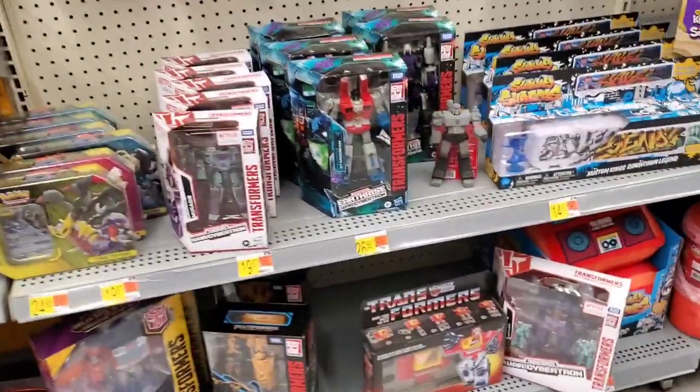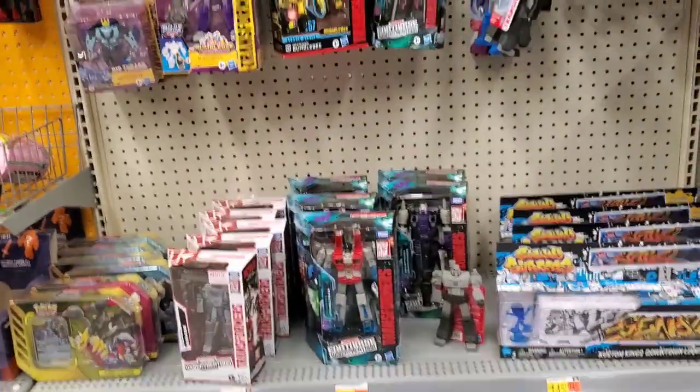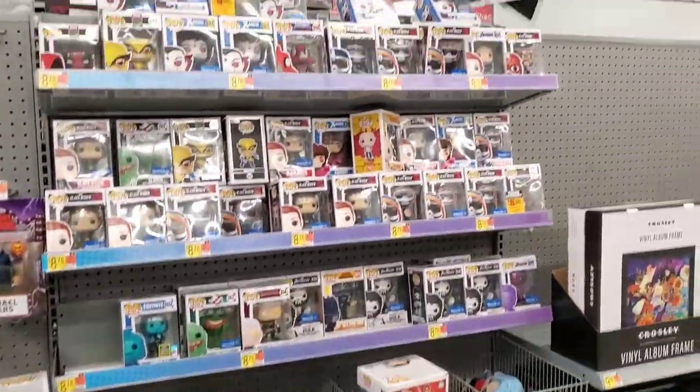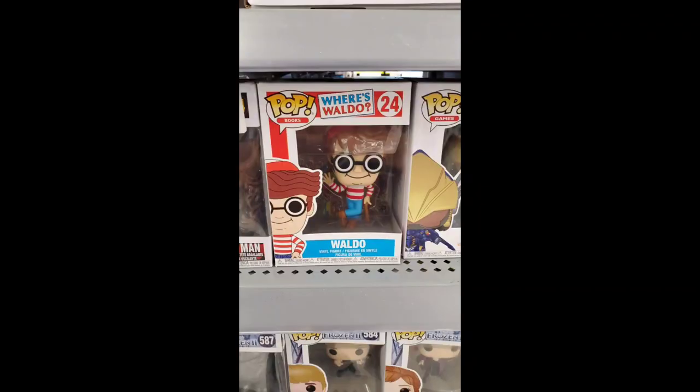In the Transformers section I can see Blaster — already got mine. Skipjack's there too. Just waiting on the red series. Checking for NECA Turtles — this store used to never have a NECA section, but they're doing a remodel and actually put one in. Still, there's really nothing filling it out yet.